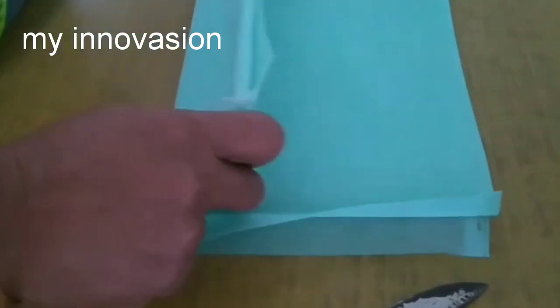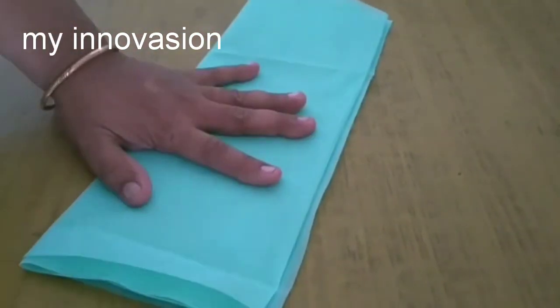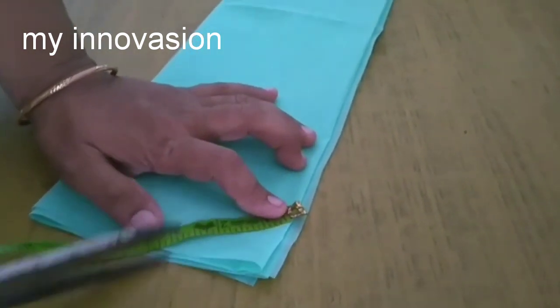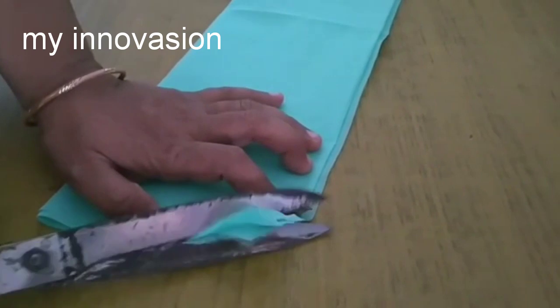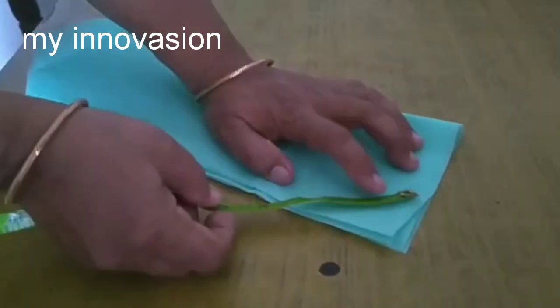It is a very easy method. We need to cut all the pieces in the middle. We will cut 3 inches in the corner and cut the whole side.